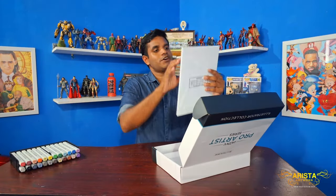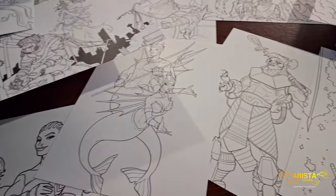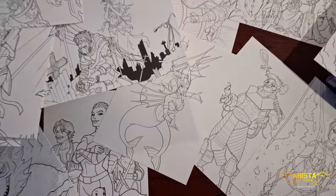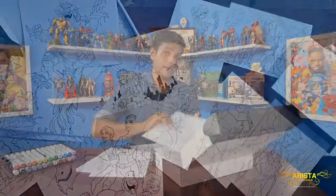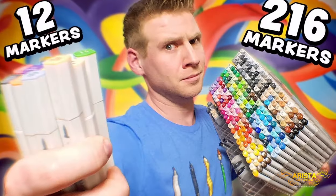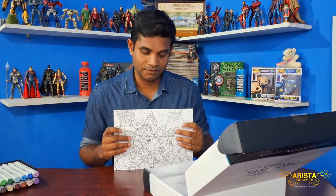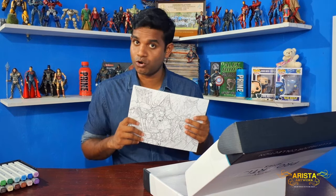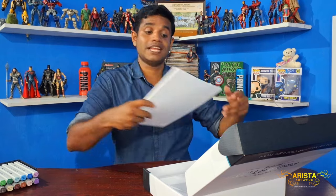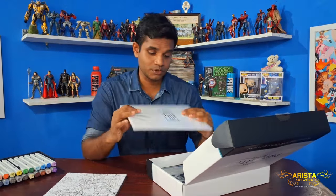Next we have a bunch of coloring papers, all created by Jaza himself — all these illustrations are pieces of his art from throughout his career, and the style and creativity alone is really beautiful. Another cool fun fact is that Jaza included a sketch of his mural, which he uses as the background in almost all his videos. These papers are a little bit heavy and thick, which is what you need for alcohol markers so the ink doesn't bleed or rip the paper. Jaza was also generous enough to include a couple of blank marker papers as well.